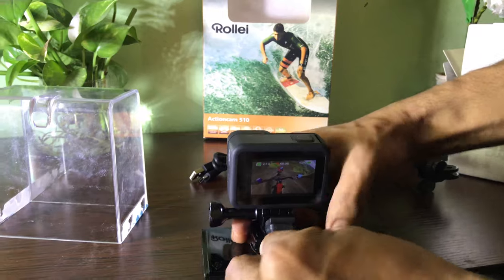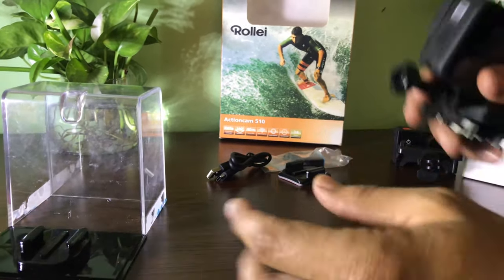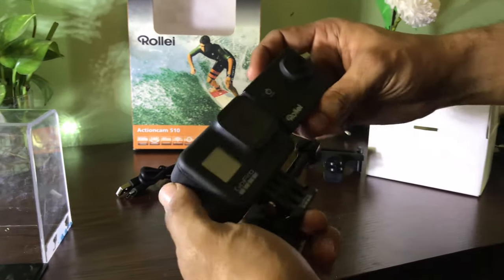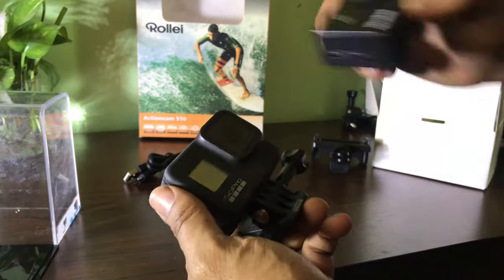This is my first GoPro. The Rolly action camera is also similar to a GoPro — it is a very cheap one, while the GoPro is the best one. That is how it will be compared.